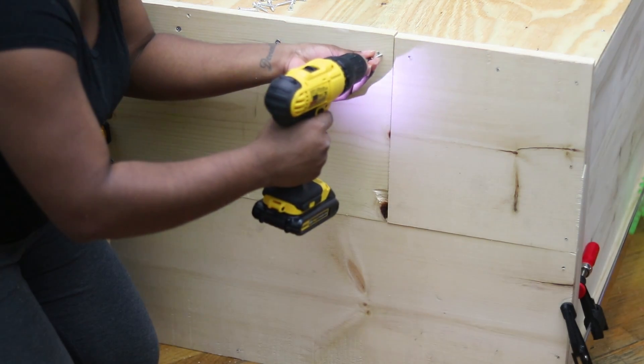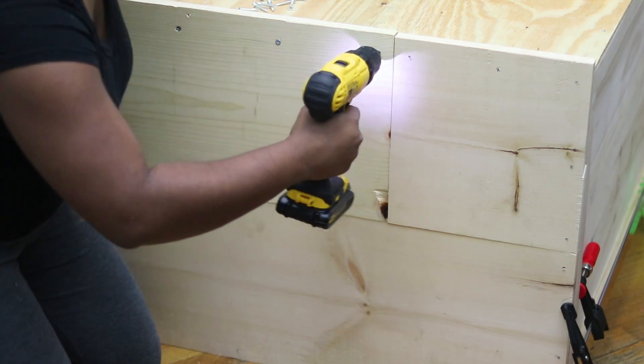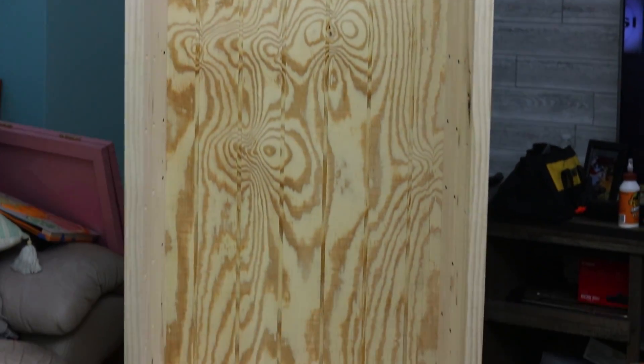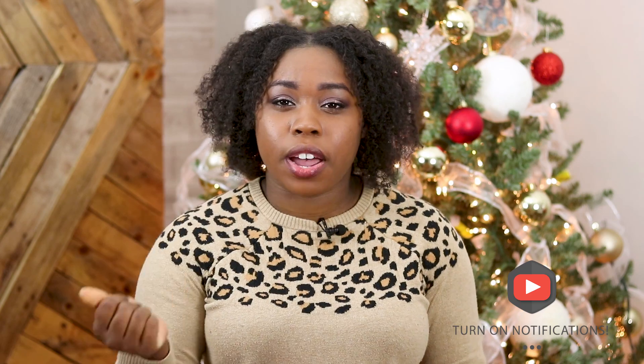While the unit was still front face down, I took my 1x12 and secured it on top. Then I patched up any nicks and dents with wood putty and a putty knife, sanded everything down, and once everything was nice and smooth I went over it with a damp cloth to remove the fine sawdust. Then I painted it — and that's pretty much it.